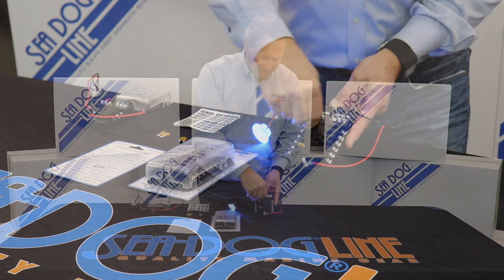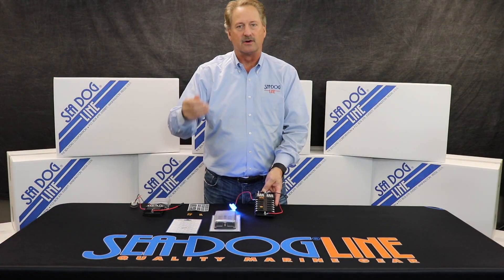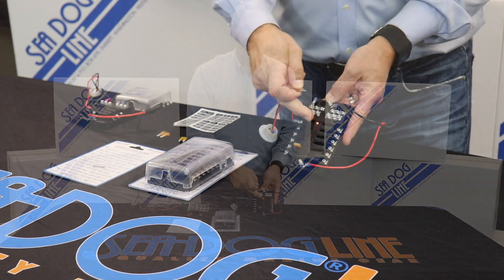This way you know right away that if your depth sounder is not working or your VHF isn't working, that's the fuse right there that's blown.